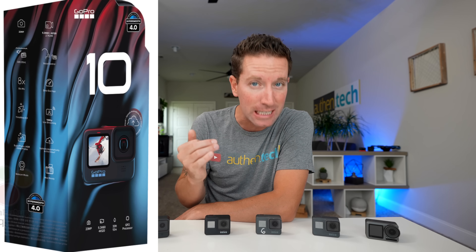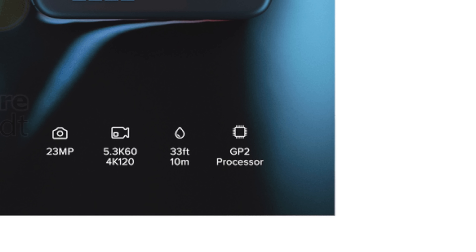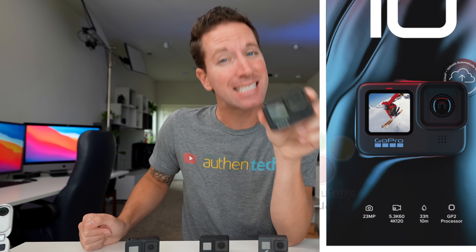Now even more important than the camera body, we have the packaging leaked, and if it's true, we finally have a big bump up in some of the specs and resolutions, which I'm really excited about. Let's do a quick run through them. First up, it looks like we finally get a new GP2 chip — that GP1 is like four years old, maybe older. It's caused so many problems with GoPros in the lineup, so I'm really excited for that GP2. It says 23 megapixel sensor, which seems like a nice improvement — the old one was 20 megapixel.